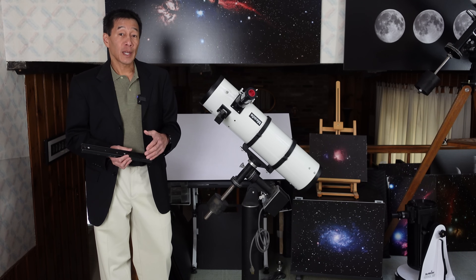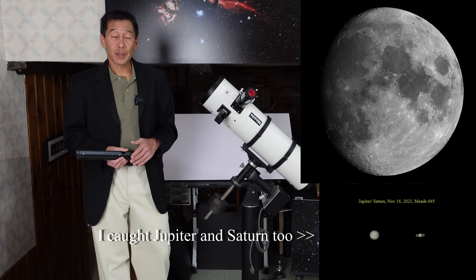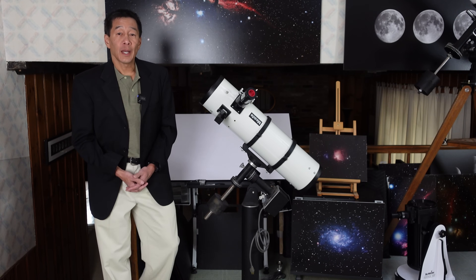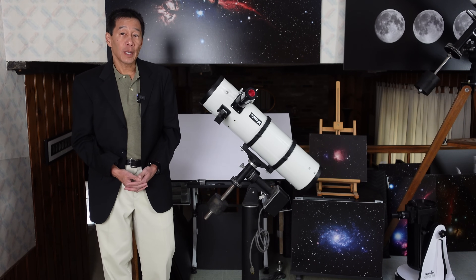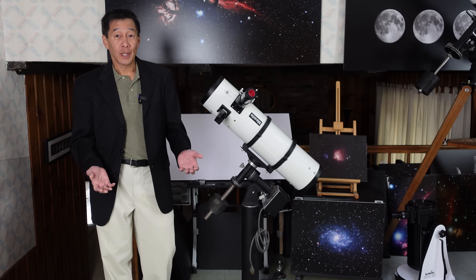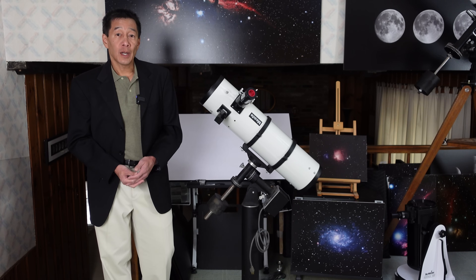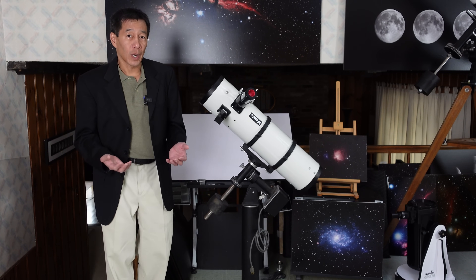I managed to get an image of the moon — a composite of six images. The problem with buying an old telescope is that there could be hidden problems that may not manifest themselves right away, certainly not in an inspection, and some may not even show up until you start using it for a while.